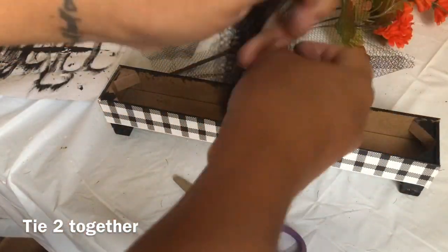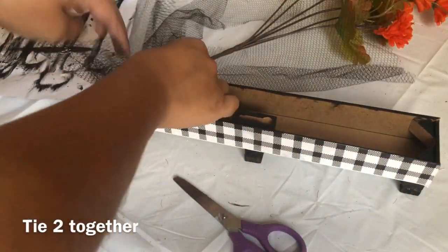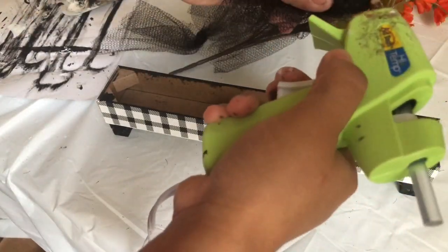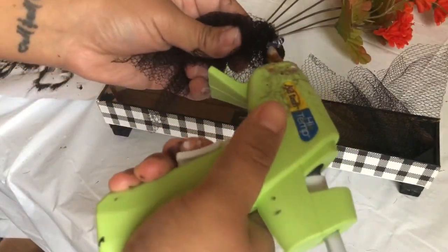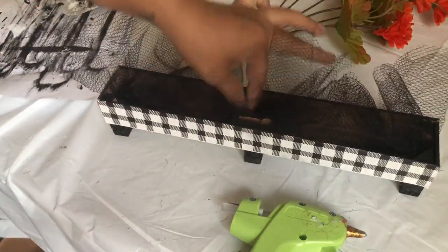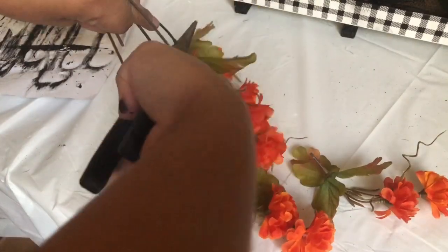I cut six strips of this tulle, then I tied two together and tied the other ones together to make three little bows. After that I glue one bow to each side and then one in the middle.